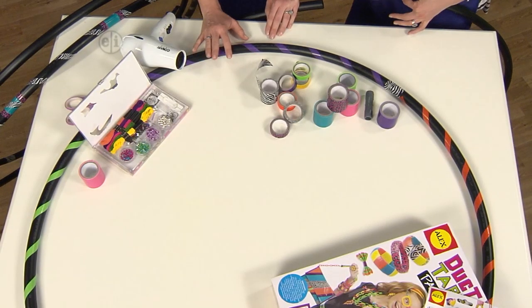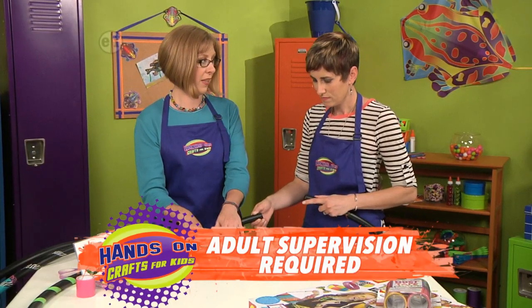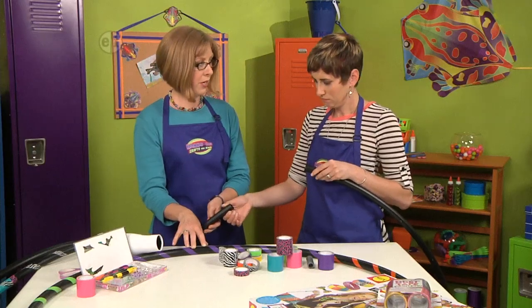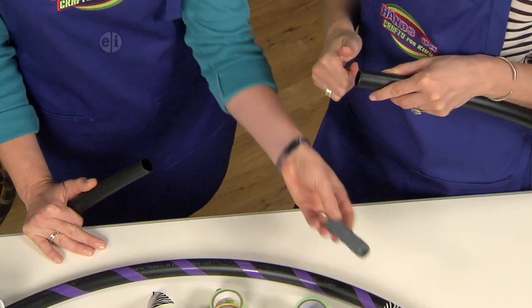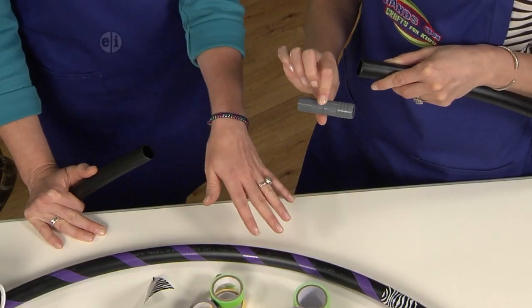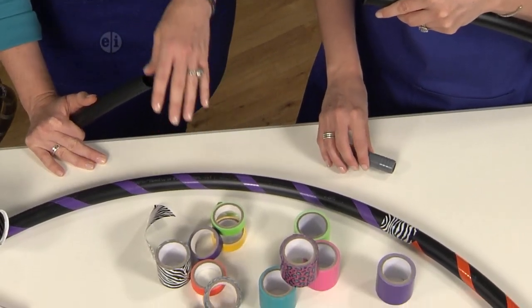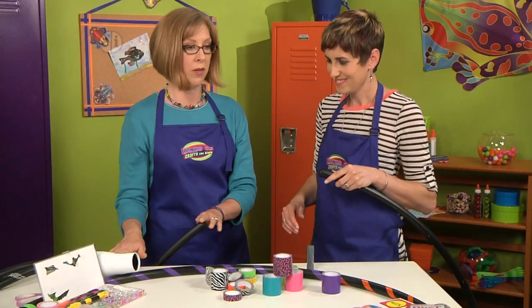What you need to get started is a piece of pipe that you can find at the hardware store. This is three-quarter inch PVC, used for plumbing. You also need a connector — again, a hardware store item. Then you want some tape, both wide and skinny, and some beads and bells that you can add inside to make it fancy.